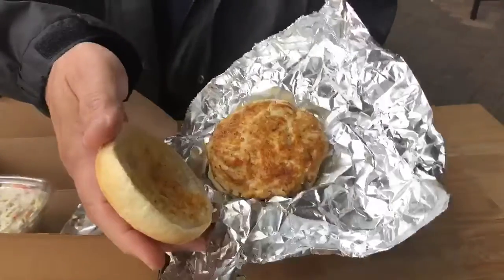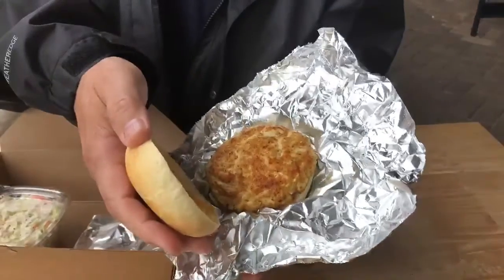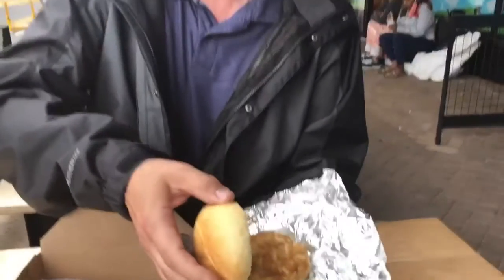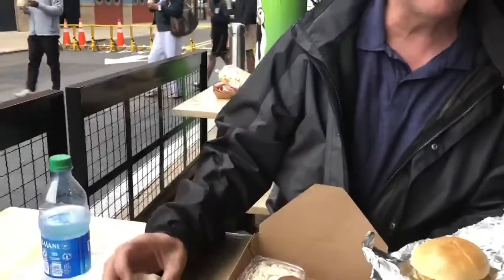It looks kind of small. I don't know — they don't say what size it is — but I'm gonna guess that's probably about four ounces. No sauce, although it does come with tartar sauce, which I might try, or cocktail sauce. Anyway, let me take a bite and we'll see what we got.